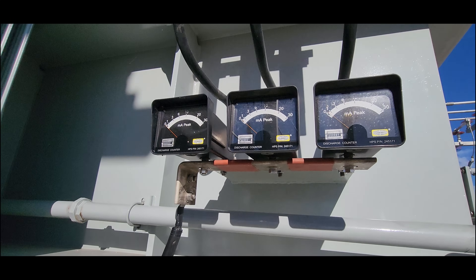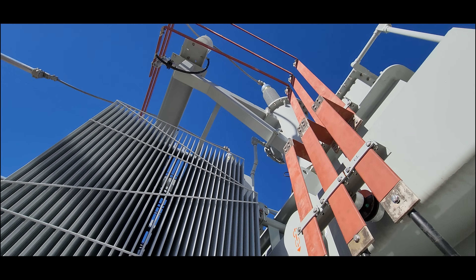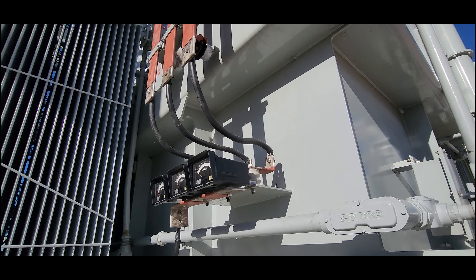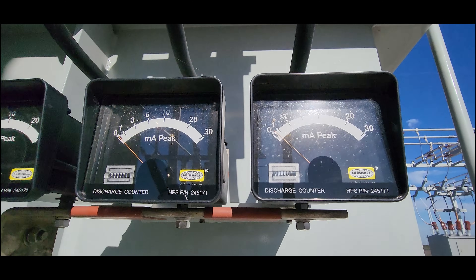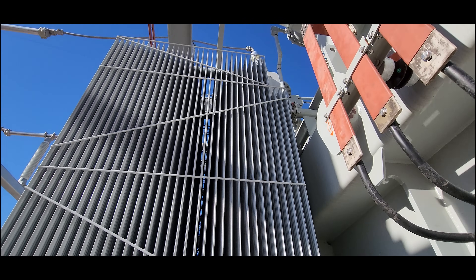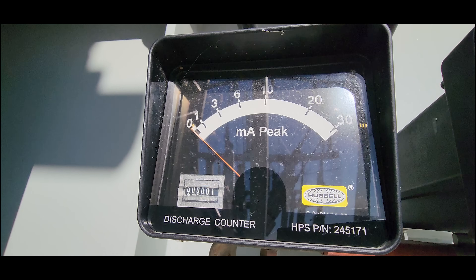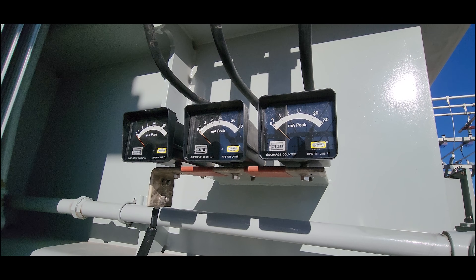Oh, this is interesting — these are discharge counters and milliamp meters. On these lightning arrestors, they've got the ground side of the lightning arrester tied to these bus bars, and they come down and run through this device and then to ground. So they're monitoring the milliamps when it's energized, and if those milliamps jump, that would mean you have some sort of lightning event or transient overvoltage event, and it'll knock this counter up. That's interesting — you don't normally see these. That's a cool feature.